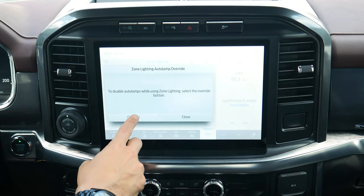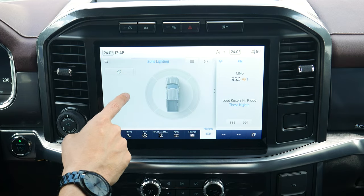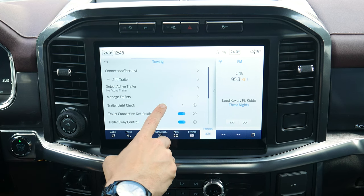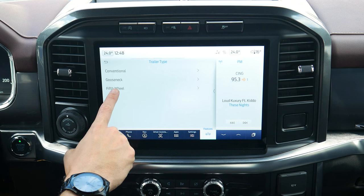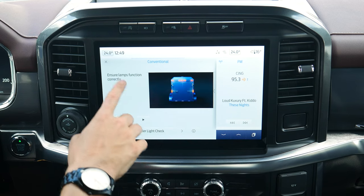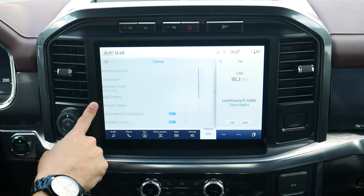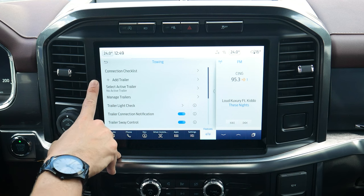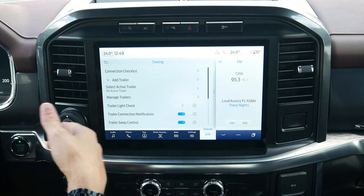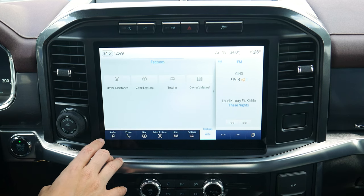Zone lighting lets you override lamps and turn on outside lights and side view mirror lights — useful if you're working at night and need extra lighting. For towing, the system talks you through setting everything up step by step — a brilliant feature for anyone who has never connected a trailer before. It covers conventional, gooseneck, and fifth wheel towing. You can add multiple trailers, and trailer sway control automatically applies engine braking if the vehicle senses trailer sway.